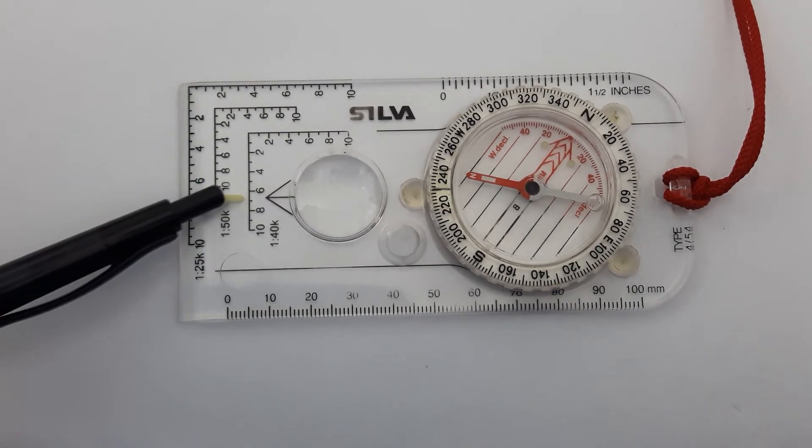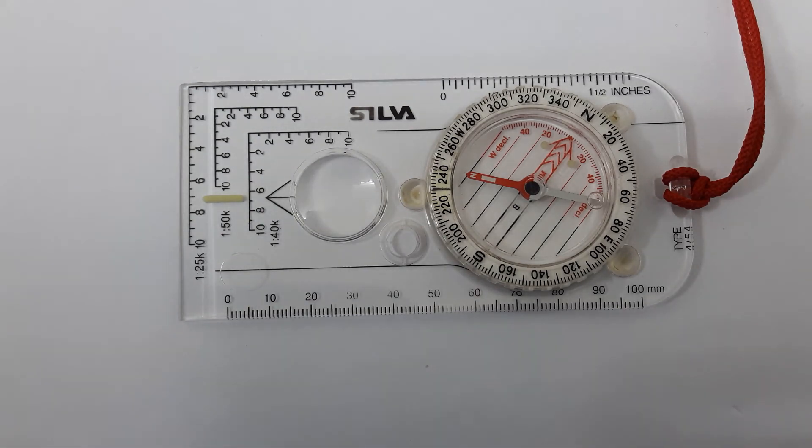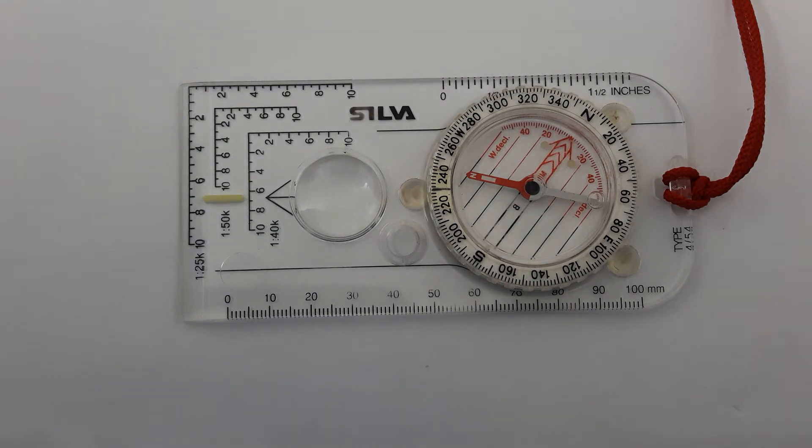That's pretty much the main parts of the compass. Hopefully that's helped you understand a compass a bit better and let you learn a bit more before you start using one. If you liked the video, please subscribe to my channel and have a look at some of our other videos — thank you.